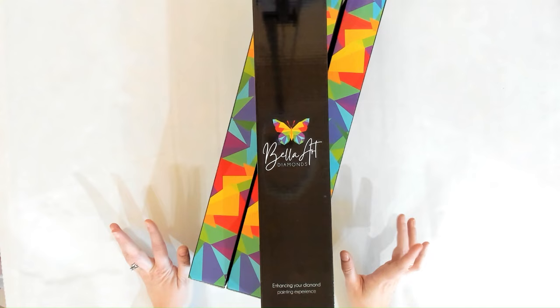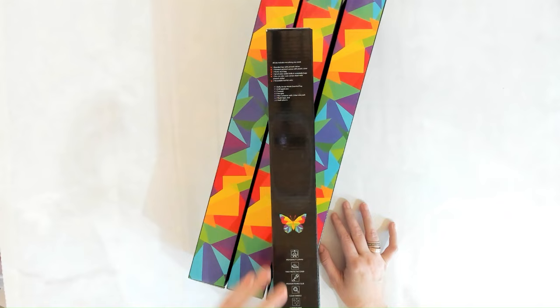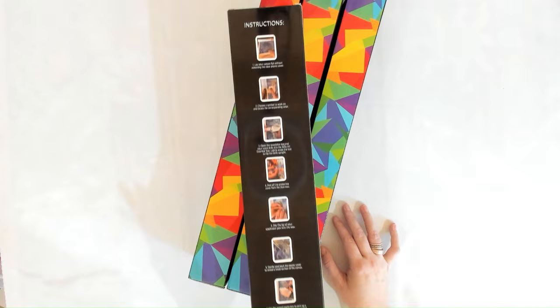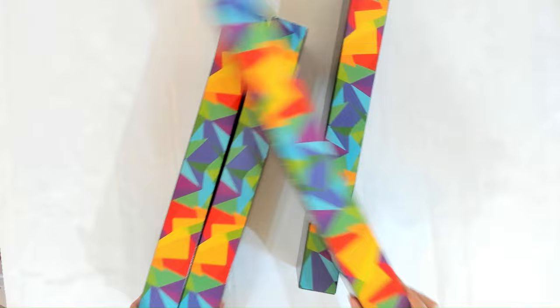We have four to unbox for you. Bella Art Diamonds — enhancing your diamond painting experience is our tagline. Included in your toolkit: high quality canvas protect, thick protective cover, premium poured glue, clear symbols, superior shine, hand rendered and licensed artwork, a choking hazard warning, and instructions on the back. The colorful geo shapes on the side match the kit we're unboxing first.